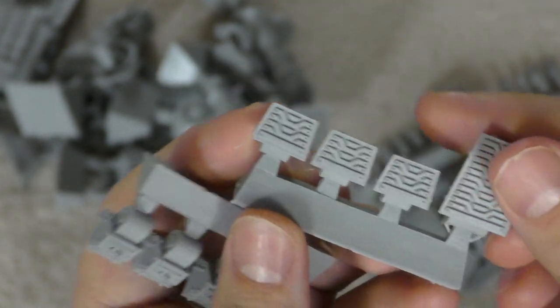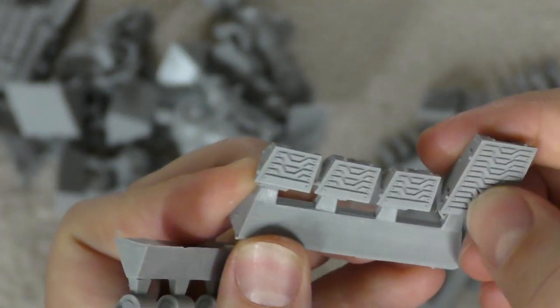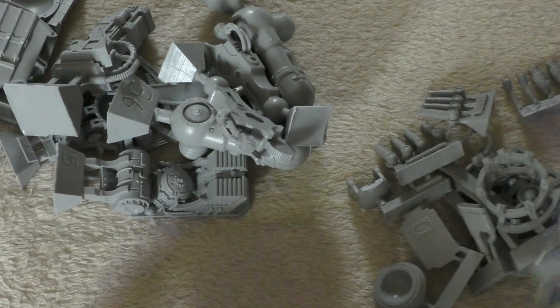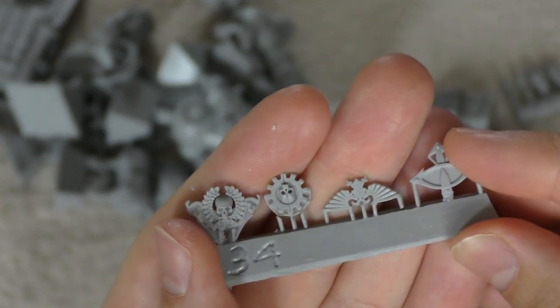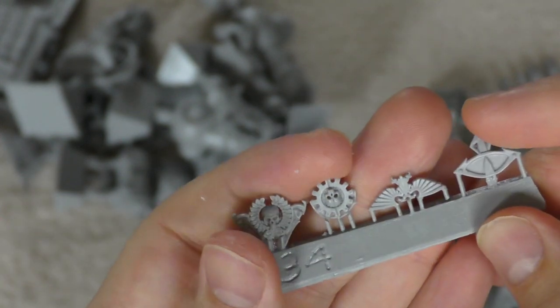You get a load of toes — they look exactly the same as the other Knights. I love the treads on the bottom of them. You also get icons: the Horus one, the Aquila, the Mechanicum or Adeptus Mechanicus, and a Freeblade one.